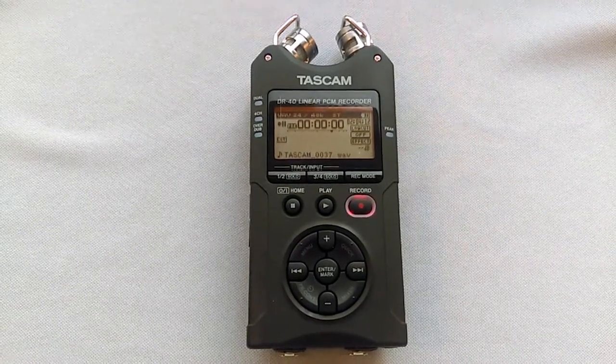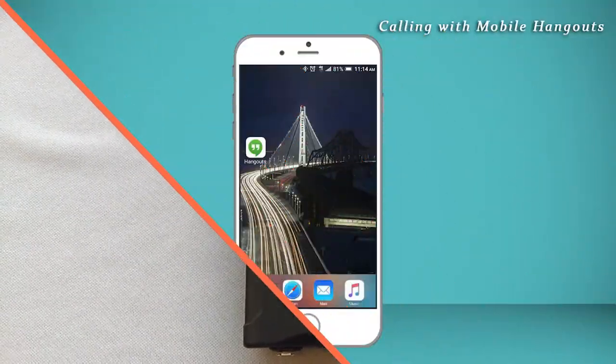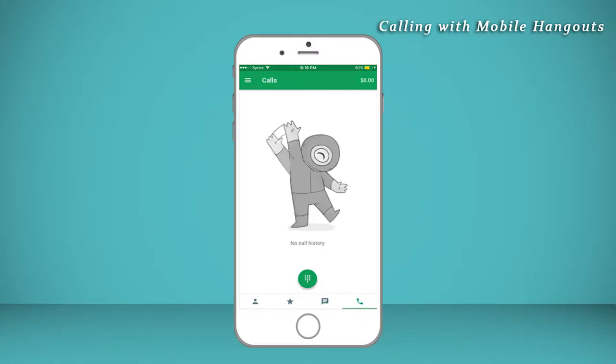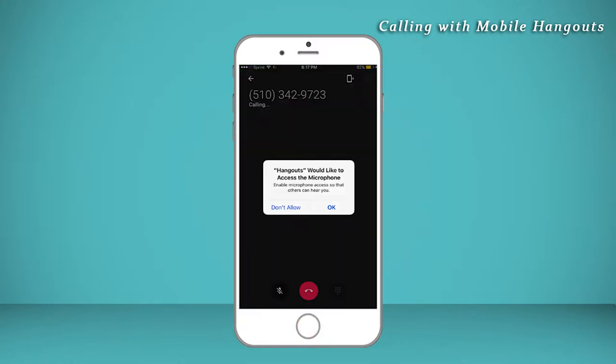Before we adjust track two, which is connected to the phone, we will call the guest using the mobile Hangouts app. Select the Hangouts app. Once inside, you will see the screen with the text box highlighted in green — this is for text messages, but we want to make a call, so press the phone icon so it highlights in green. When the phone icon is in green, you will see this screen. Push this button to bring up the dial pad. Enter the caller's phone number beginning with the area code. Once the number is entered, press the dial button. Hangouts will then begin to call, but will first ask for your permission to access the microphone. Press OK.